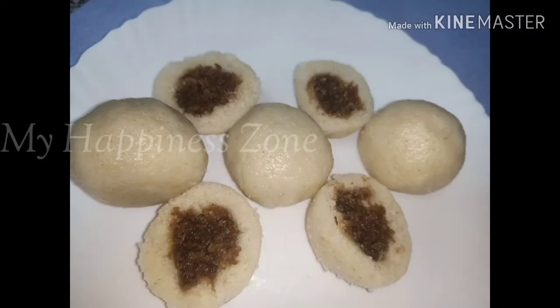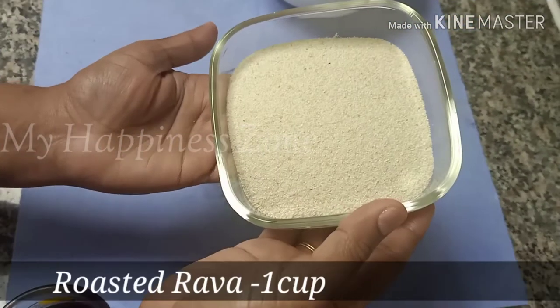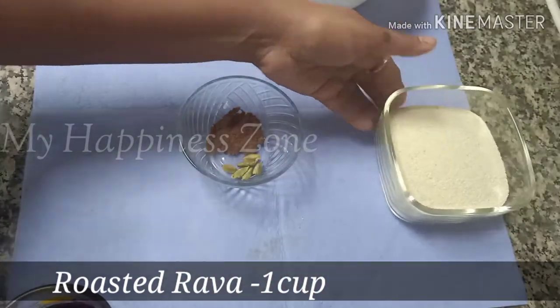I'm gonna drink this. This is a cup of roasted rave. I'm gonna drink it.